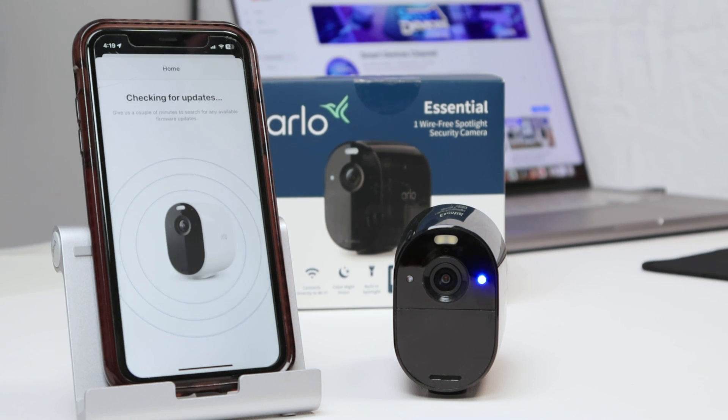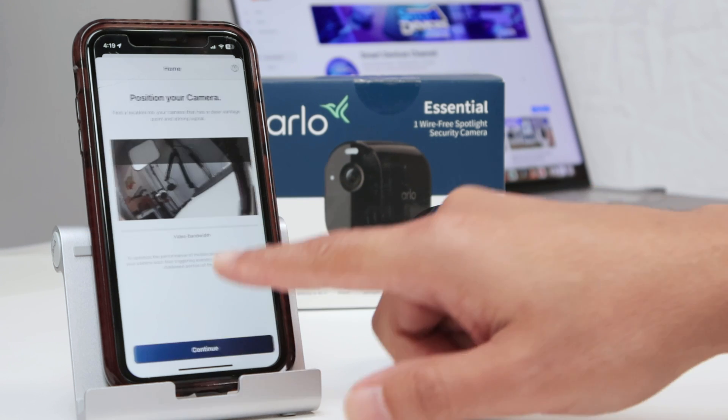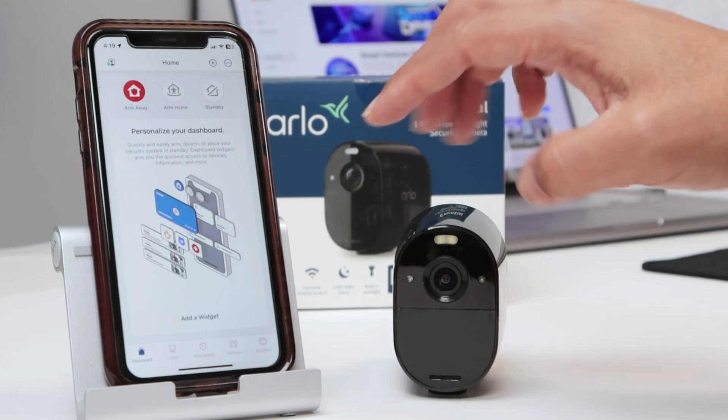Just wait a little bit more — it's going to check for updates. So the firmware is up to date. I just hit continue here, and then finish.